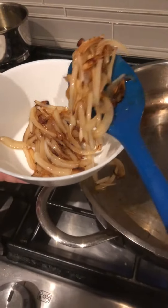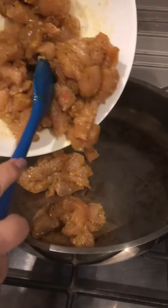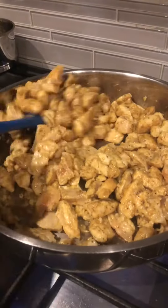Let's fry some sliced onion. After caramelizing the onion, set it aside and the chicken goes in the pan. Stir the pot constantly.